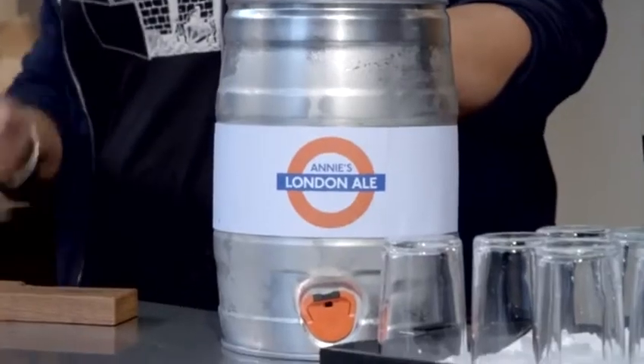Oh, that's really good. Oh. Wow. That's very nice. Yeah.